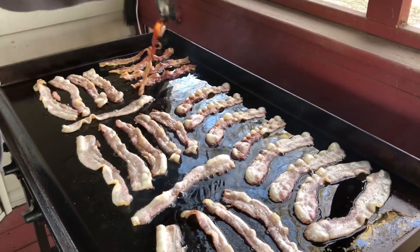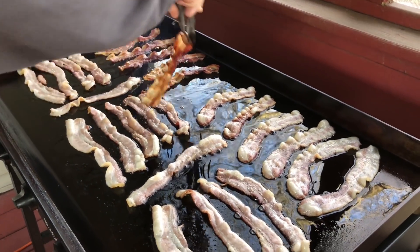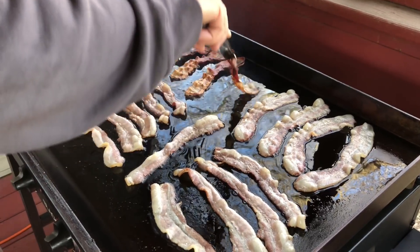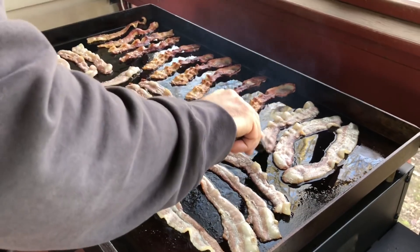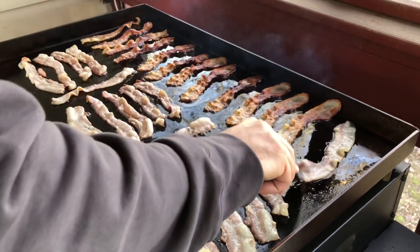Stuff is cooking up real nice — it always looks great on the griddle. And if you guys don't have one of these griddles, I'm telling you, one of the best things about it is making breakfast. You can do so much food in such a short time, it's really amazing.